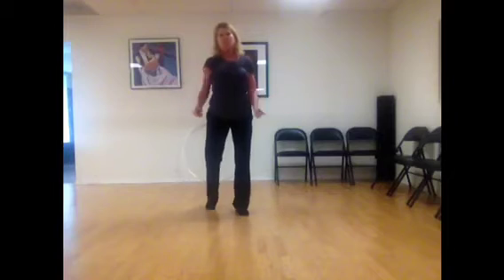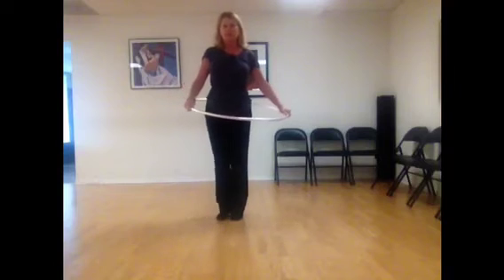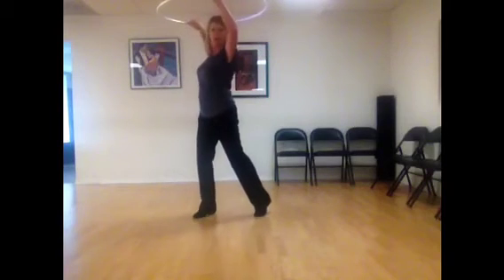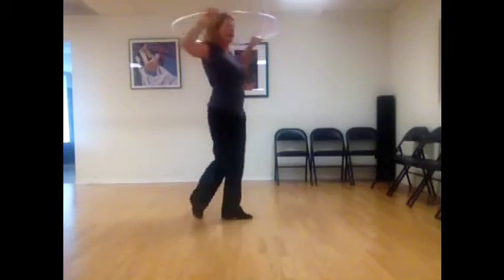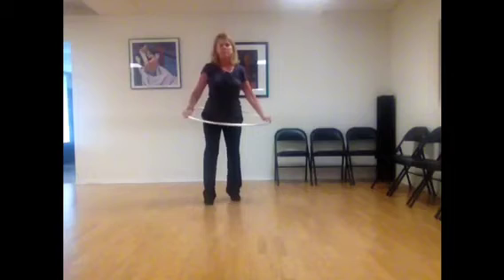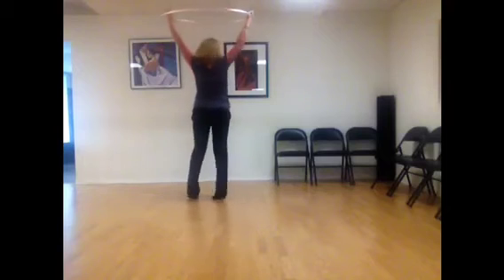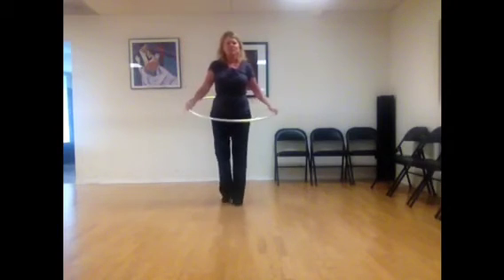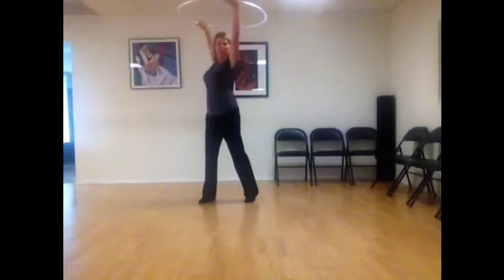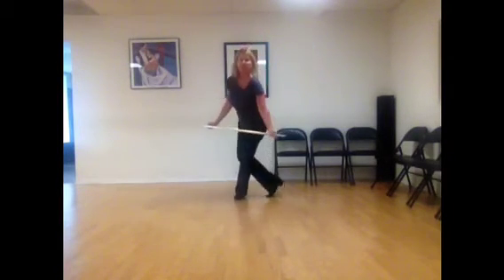When I do that with the hoop, I'm going to go one, a two, a three, a four — it went up — now bringing it down: five, a six, a seven, a eight. So I can go way up and way down if I want. Let me try that again: one, a two, a three, a four. And then I can go as low as I want: five, a six, a seven, a eight.